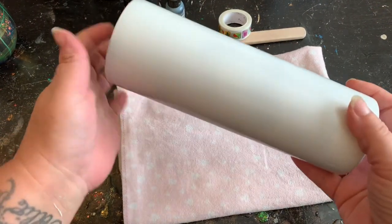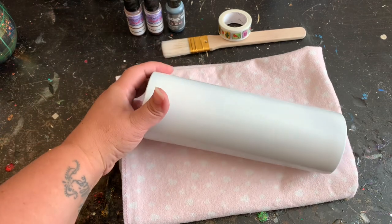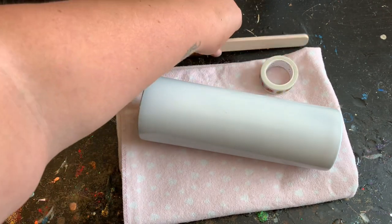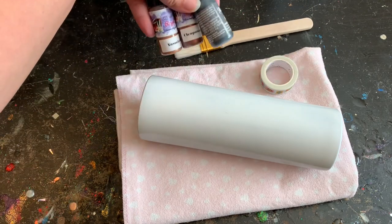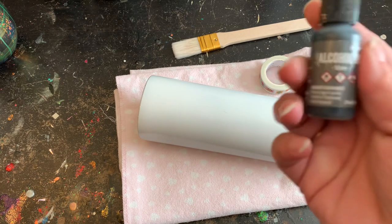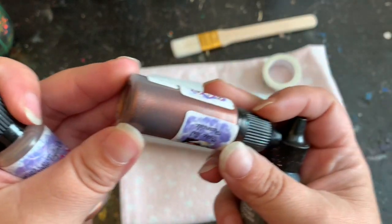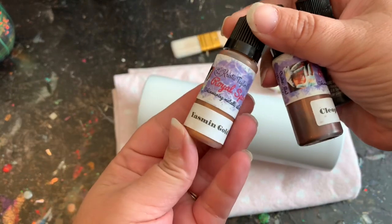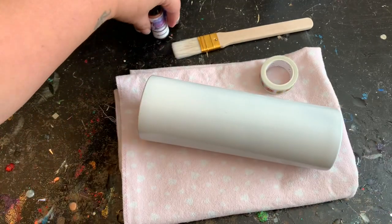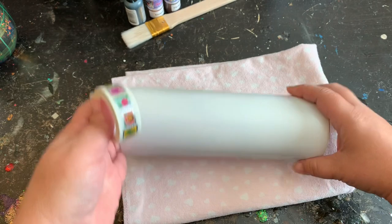I'm going to be using a 20-ounce skinny tumbler that I purchased through Stainless Depot, but feel free to use any type of tumbler you like. I already painted my tumbler — you want to let the paint dry for at least 24 hours before applying any tape, because it will peel the paint off. I have my materials here: washi tape, a one-inch brush, and some alcohol inks. The first is Tim Holtz Slate, which is a gray. I also have Cleopatra Copper and Yemen Gold from Christy Taylor — beautiful sparkly colors. You can use any metallic colors you have on hand.